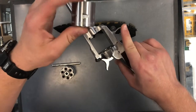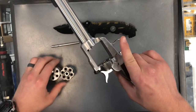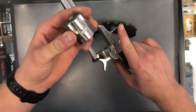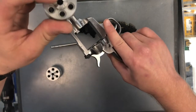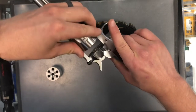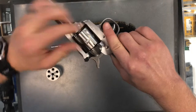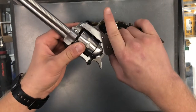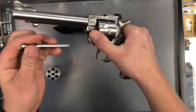So this is our .22 Magnum cylinder. We're going to switch it out for our .22 Long Rifle cylinder. To do so, you're just going to make sure this side is going into the back, and just kind of put it in such, then close the hatch.